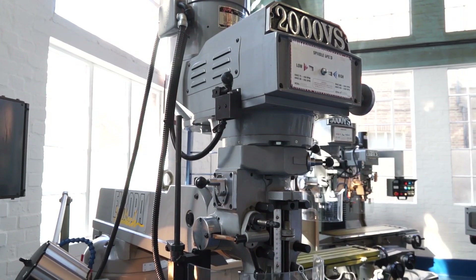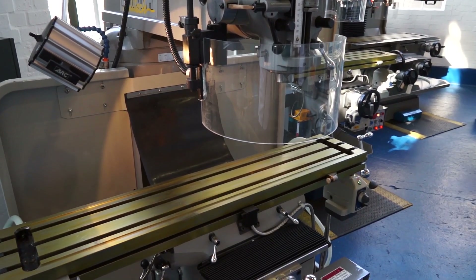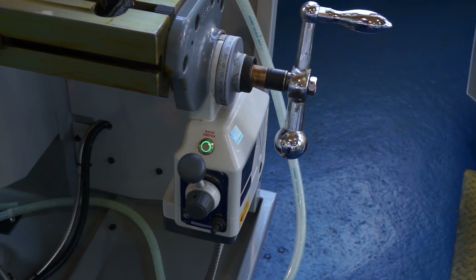So that's the 1000 — that's the smallest — and then you go up to the 2000. The 2000 is what you'd expect to see in your typical tour room environment: dovetail ways, R8 spindle, and power on the longitudinal feed.